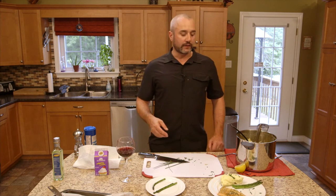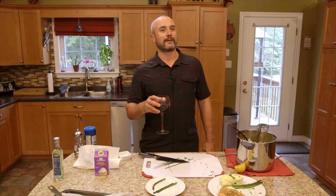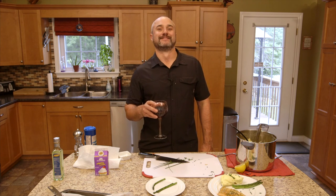Okay, so that does it for another episode of Easy Eats. I hope you enjoyed the show — catch us back again on another episode of Easy Eats. Thank you.